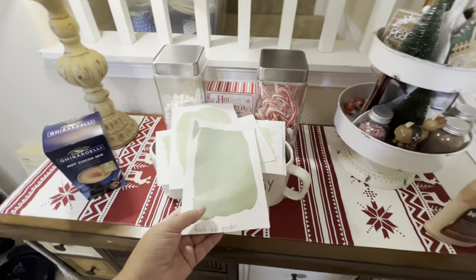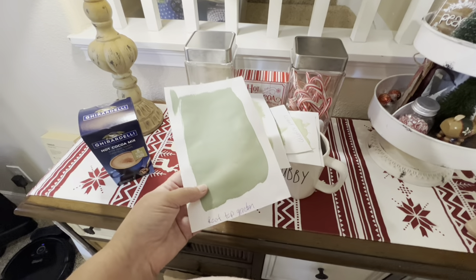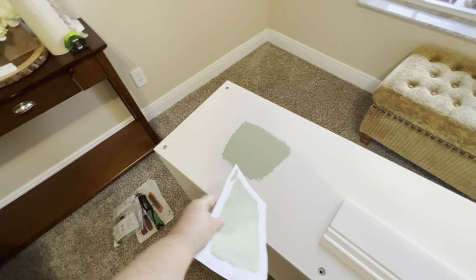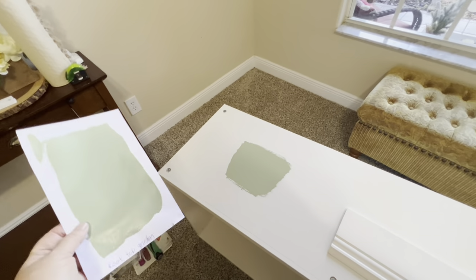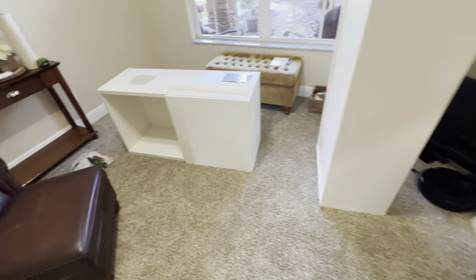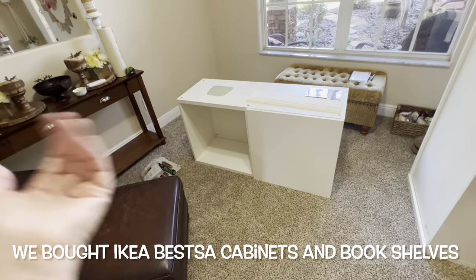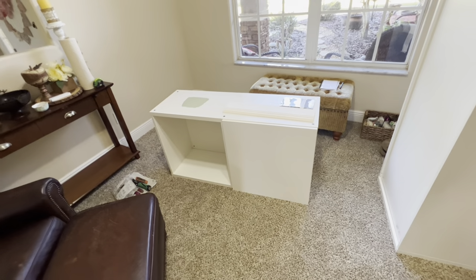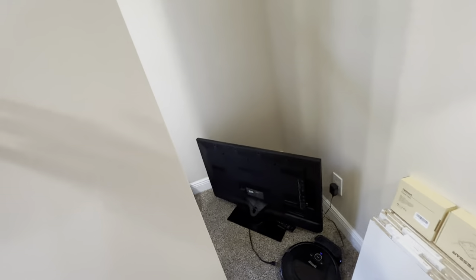I was contemplating redoing the family room but I still didn't like it. This color is called Rooftop Garden. We painted the underside of the cabinet to see what it looks like — it's drying now. We got white IKEA because it only comes in certain colors and there wasn't something available, plus this is cheaper than buying wood and building it ourselves. This is the bottom part and there are two cabinets that go on top.